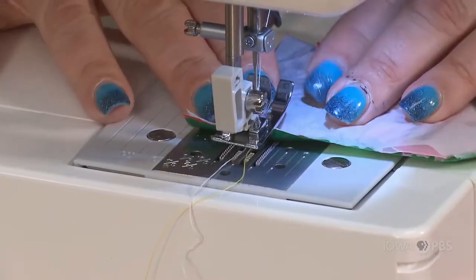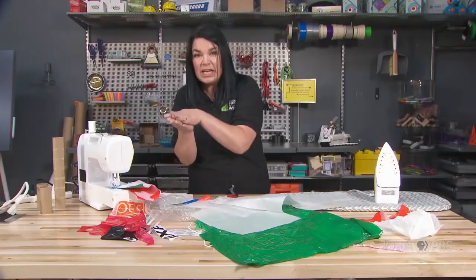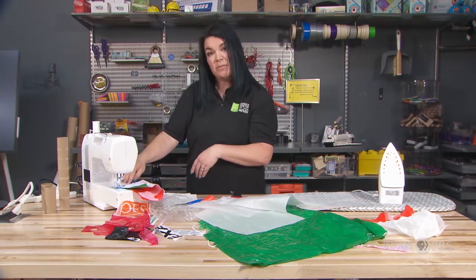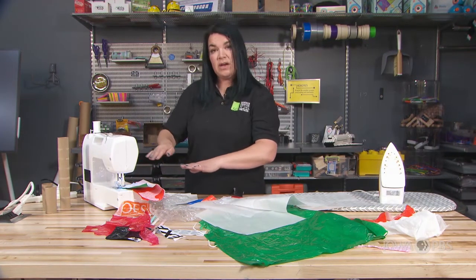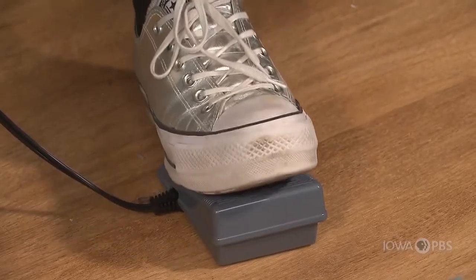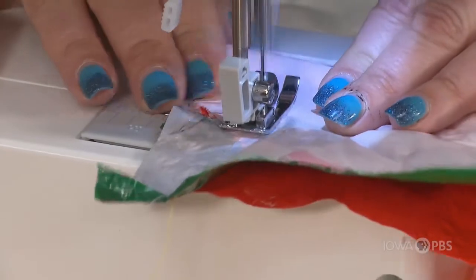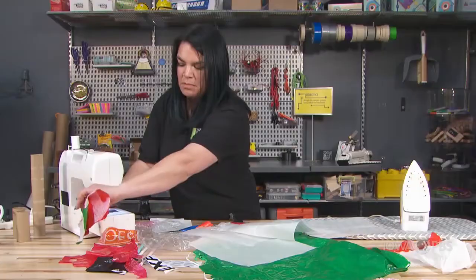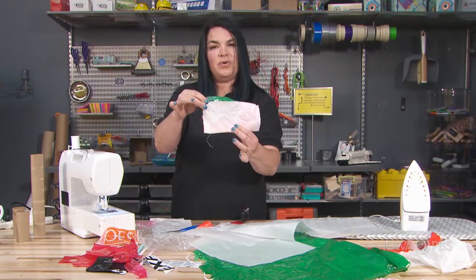I'm going to put the plastic down and lower the presser foot, which will pinch the plastic between the presser foot and the sewing machine. I have a pedal for my foot, and when I push on the pedal it will have the needle move up and down and pull the plastic through. Keeping my fingers away from the needle — here we go. I'll lift the presser foot, pull it out, and cut it. There — I just sewed our fused plastic.